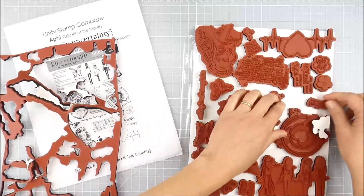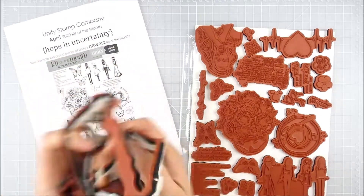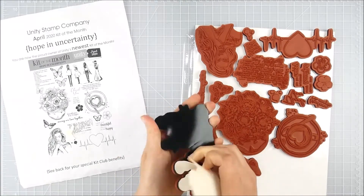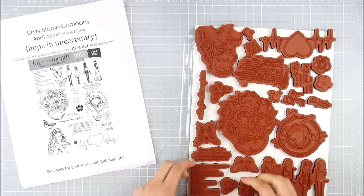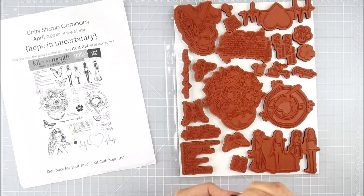Once I'm happy with the way it's all arranged and I've wiggled them all around, then I start peeling off the backing. Generally I work my way around the edges — quite often I'll do the four corners first, then start working around the outer edges, and finish in the middle when I get to that part. I just keep wiggling it around and peeling those off.